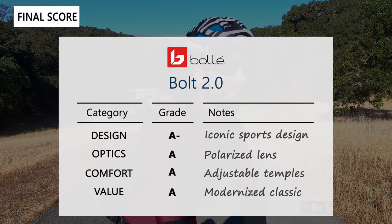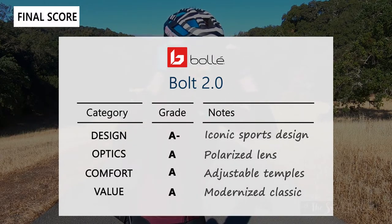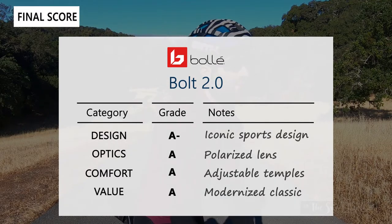You can see more content from us on our website at thesweetcyclist.com and follow us on Instagram at The Sweet Cyclists. This is The Sweet Cyclist reminding you to enjoy the ride!